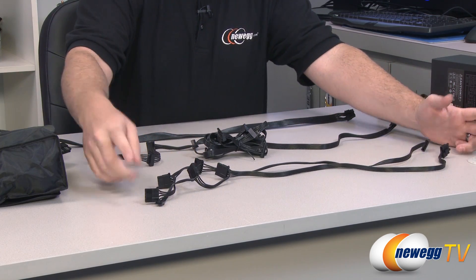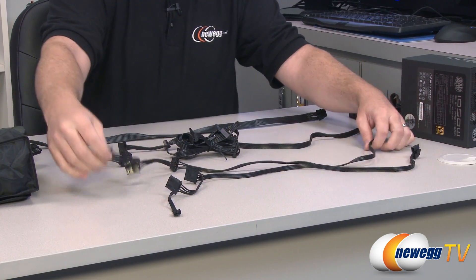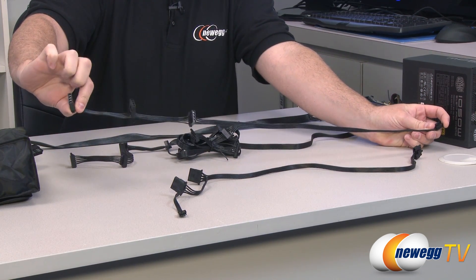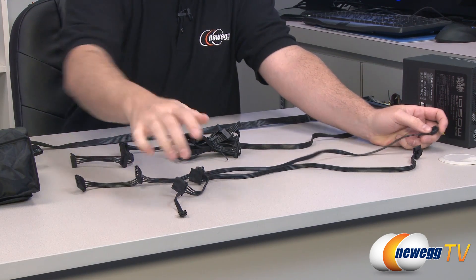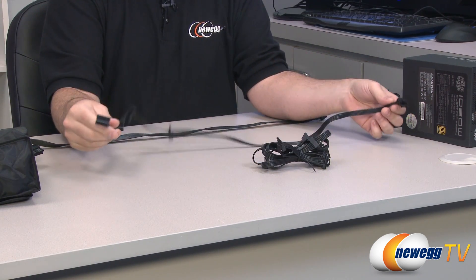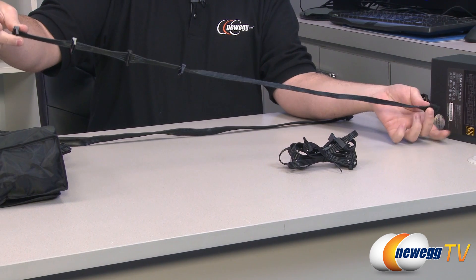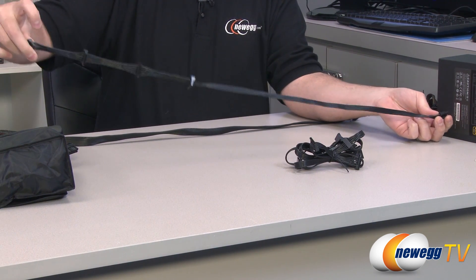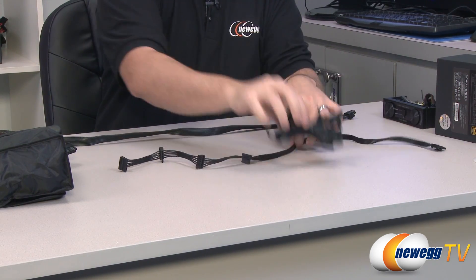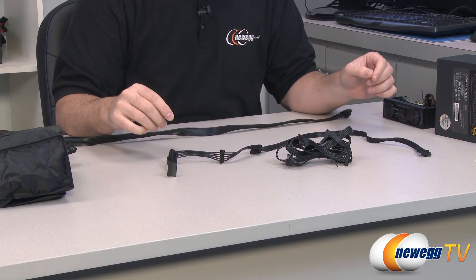Next up we have our peripheral cables, starting with a couple of Molex cables. One has 2 Molex plugs and a floppy power connector, and the other has 3 Molex plugs. Both cables measure 20 inches to the first plug and 28 inches to the final plug, giving you up to 5 Molex connectors and a single floppy. Then here are the SATA cables — if you're building a new computer you probably have a lot more SATA connectors than Molex. These cables measure 32 inches to the last SATA connector and 20 inches to the first. You get 3 of these cables with 4 SATA plugs each, giving you up to 12 SATA power connectors out of the box.